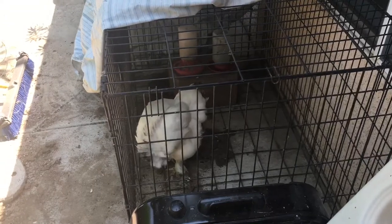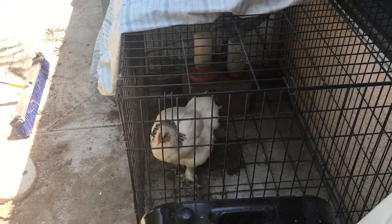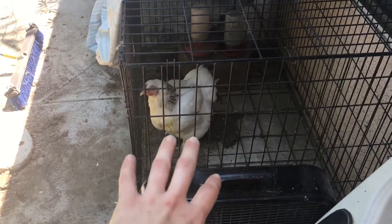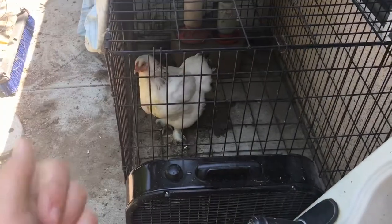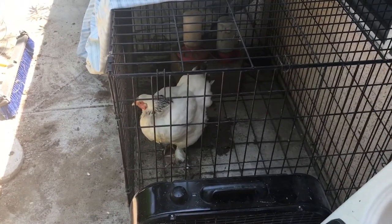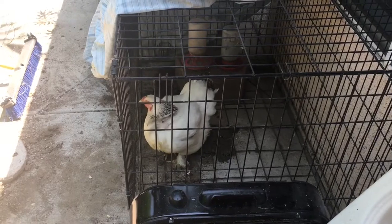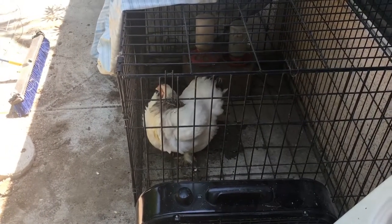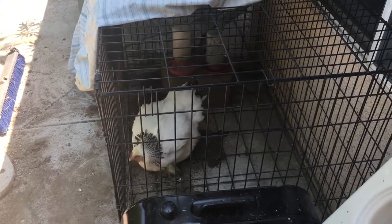Some of you who don't follow me on Instagram won't know what I'm talking about, but my Orloff hen — I've been trying to nurse her back to health, and this was the chicken that bullied her pretty much to death, almost. So she's just a problem. I really don't want to get rid of her and I don't want to cull her — I'm not into that. So I'm just trying to do my best to reset the pecking order and break her broodiness, and we will see what we come up with.